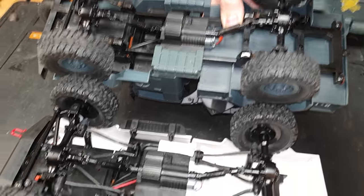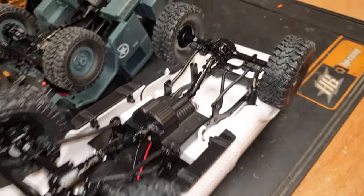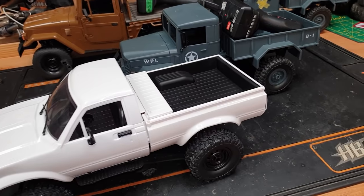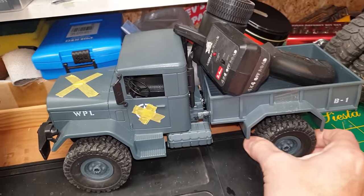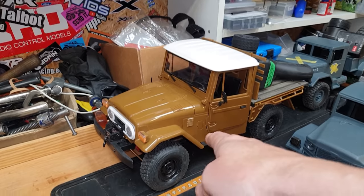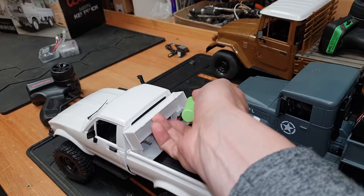Underneath this third vehicle is similar to the others, but where that one has leaf springs, this one has kind of fake oil-filled shocks. It would be nice to modify these for proper oil shocks in the future. The tires have roughly about the same suppleness as the newer WPL, while the old one's tires are a lot harder. This is actually a kit-built version - we'll look at that in a while. These tires here are really nice and soft.